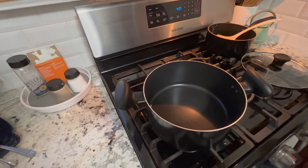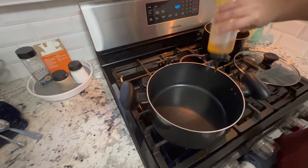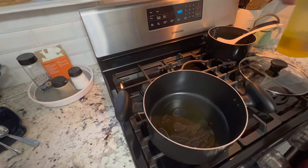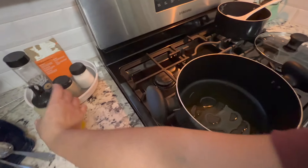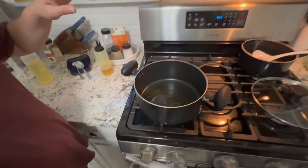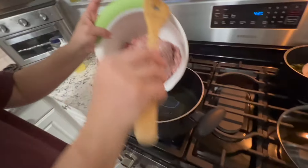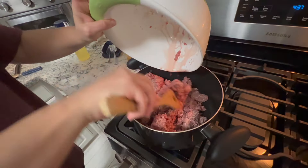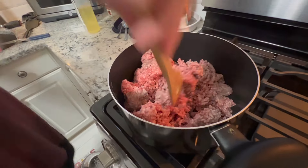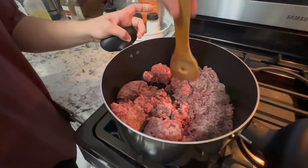Now we're going to come over to the stove. We're just using ground beef with some olive oil — about 85% lean. We're pouring in our meat. We're going to have the meat cook here — fresh ground beef from our local supermarket.